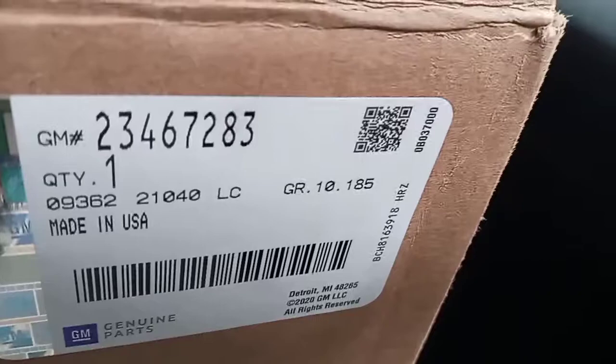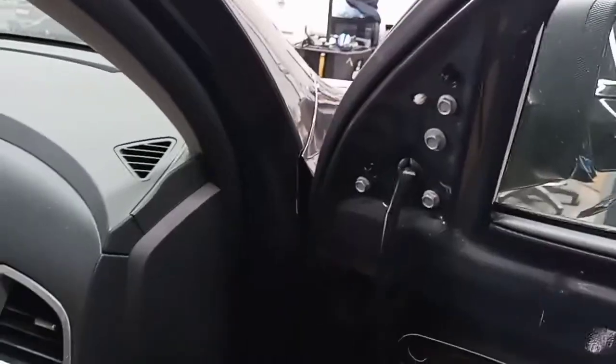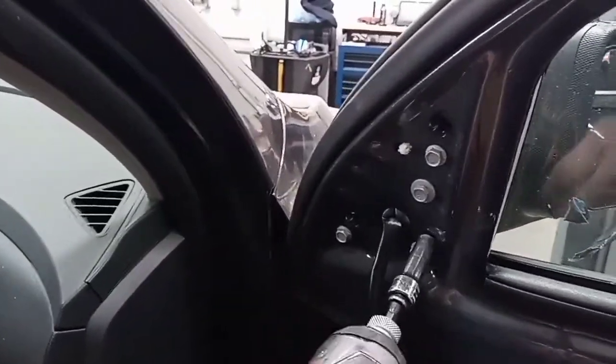Especially for the motor inside that'll move the mirror. Here's my part number - mine's from GM, so the GM part number is 23467283. So yeah, you're going to get these 10 millimeter bolts out.